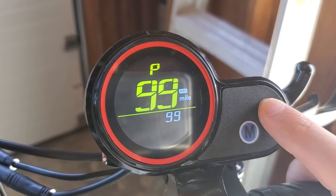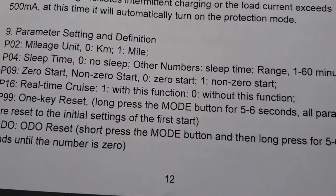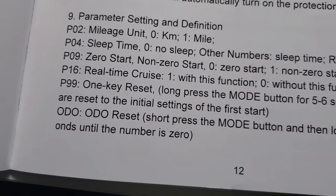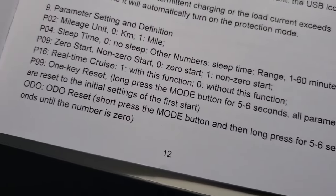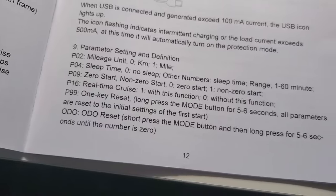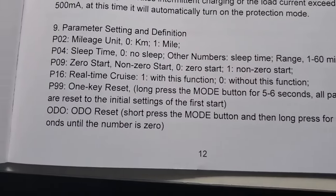The last setting is P99, which is just a one-key reset. You long-press the mode button for five to six seconds and all settings will be reset to the initial factory defaults. There's also an odometer reset option — you can read that in the manual if you have it.